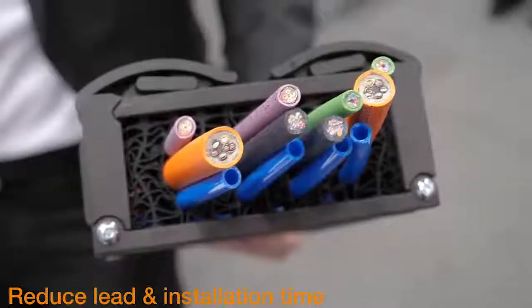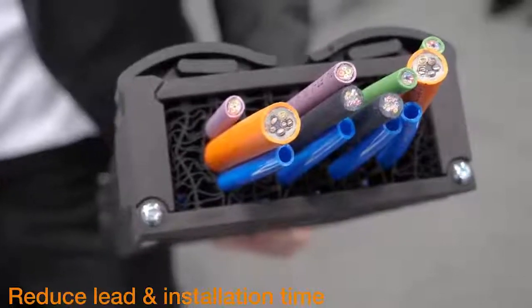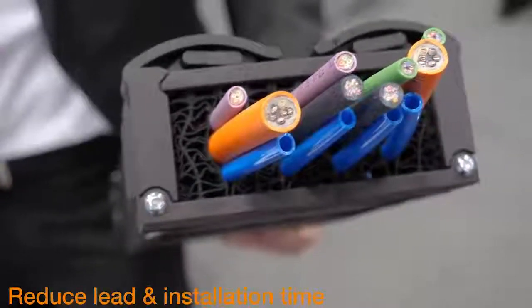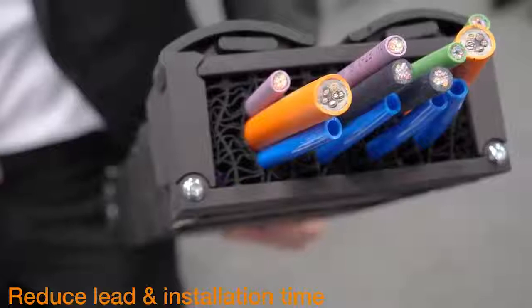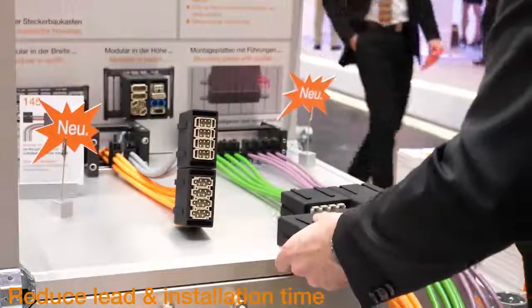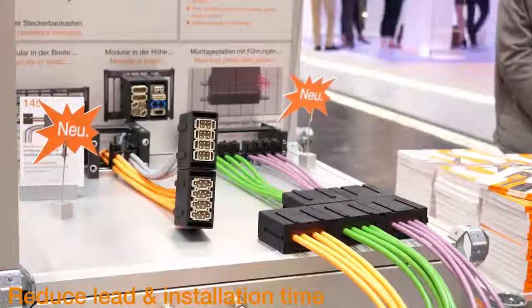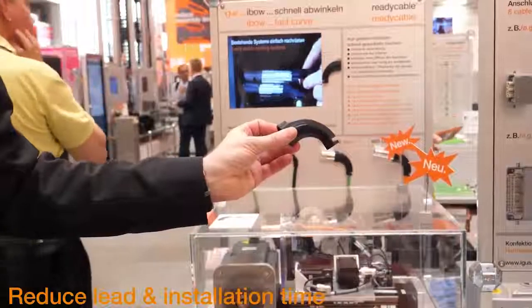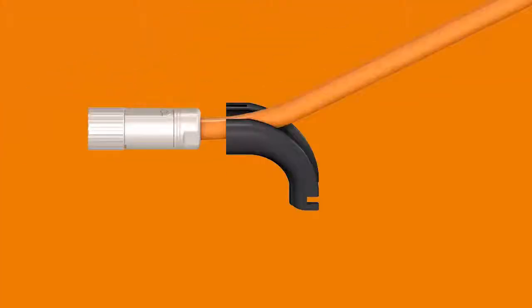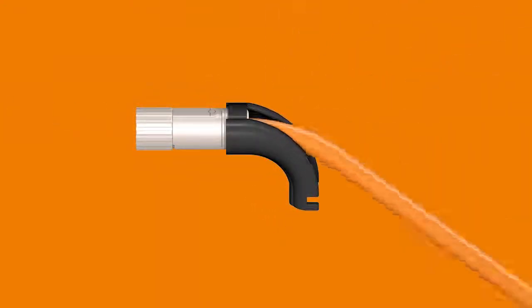The revolutionary bionically inspired honeycomb block ensures very fast and flexible strain relief of cables, everything with one universal element. With a new and simple modular system — the ready chain module connect — individual plug-in points can be configured as modules. With AIBO connect, route cables around the corner easily and quickly.